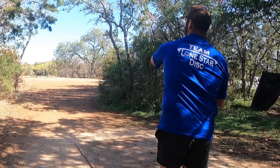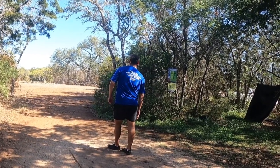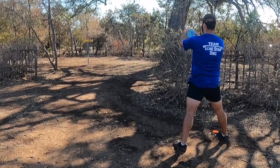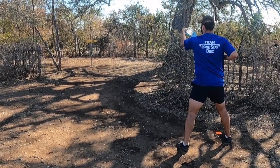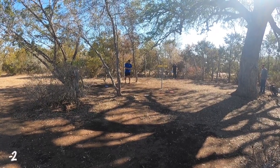Hole ten — 240 feet, just a stock hyzer for me. There's a wooden fence surrounding the basket but it doesn't play as an island. I throw it a little too far to the left, it looks good coming in, then hits a branch and rolls out. I have a straddle from about 20 feet for birdie and leave it a little high, hitting the band — stressful tap-in par.